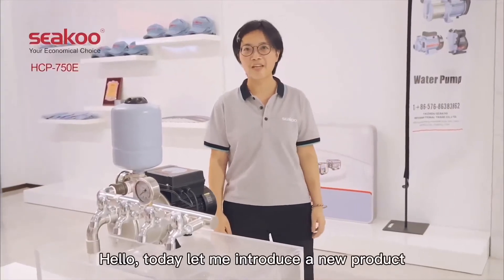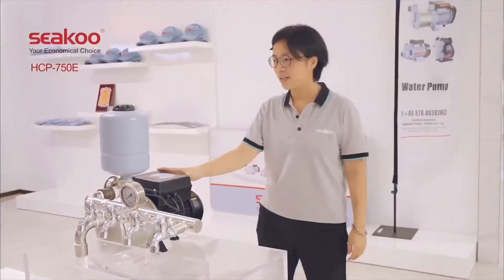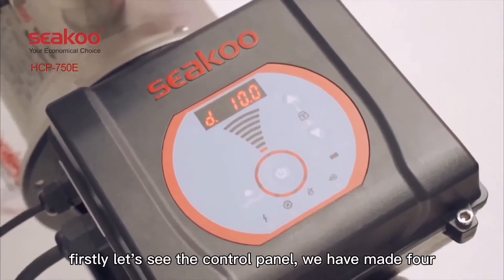Hello, today let me introduce a new product. Firstly, let's see the control panel.